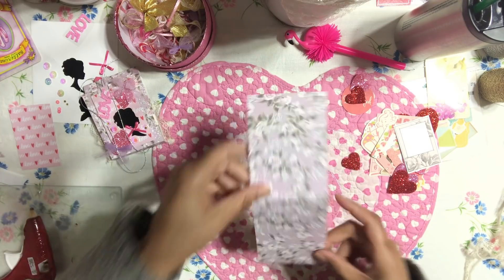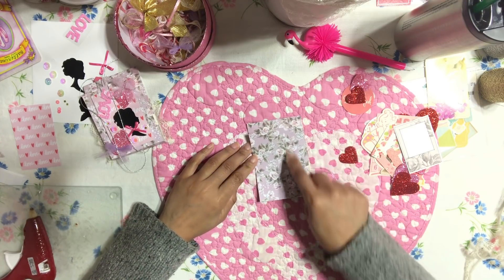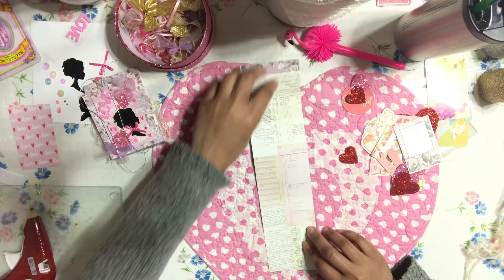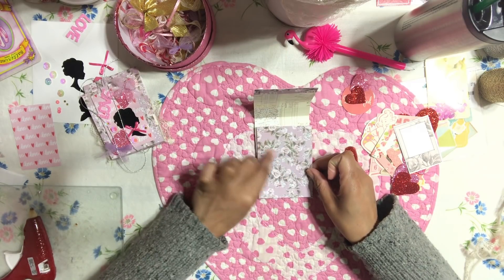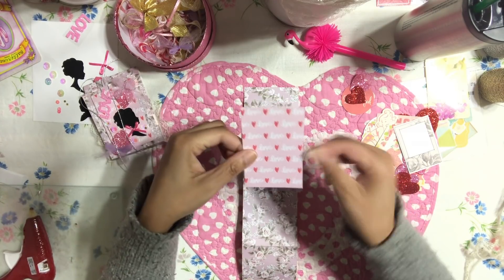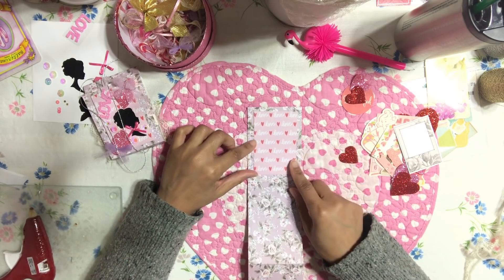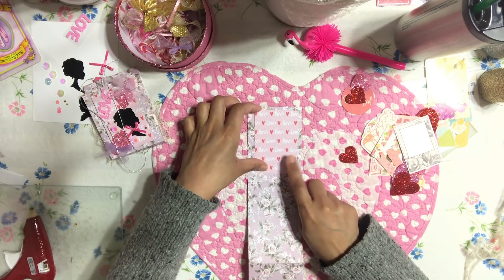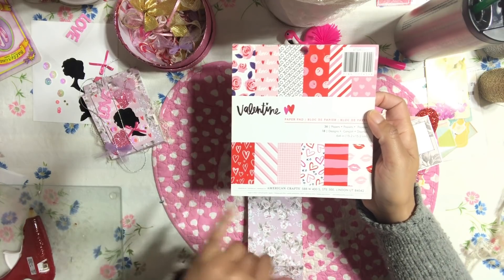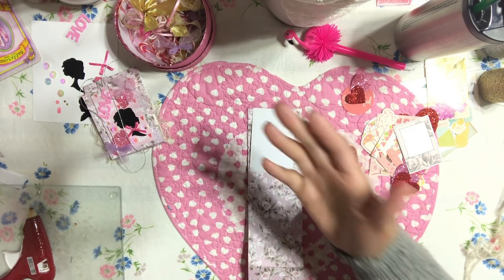Now we're going to embellish the front of the embellishment holder. Decide which side you're going to embellish — this is going to be my front, the flap will close it, and the embellishments go inside. For the decoration, I have this Valentine's Day card that says 'Love.' I used a Starbucks gift card to create a smaller square to add to the front. The paper I used is from American Crafts — a beautiful Valentine's Day paper I've had for about two years. I'm adding foam dimensions to the back to give it a nice lift.